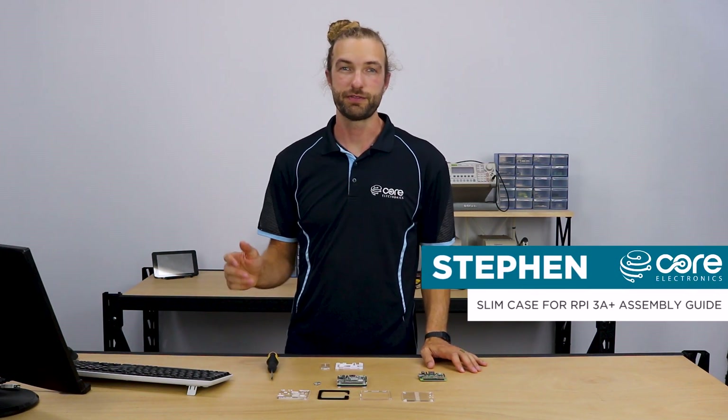Hi, Steven here from Core Electronics. In this video, I'm going to show you how to assemble your slim case for the Raspberry Pi 3A+.